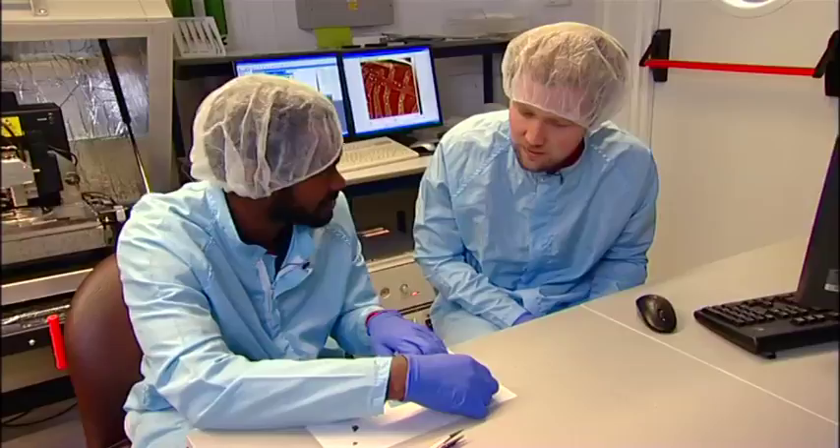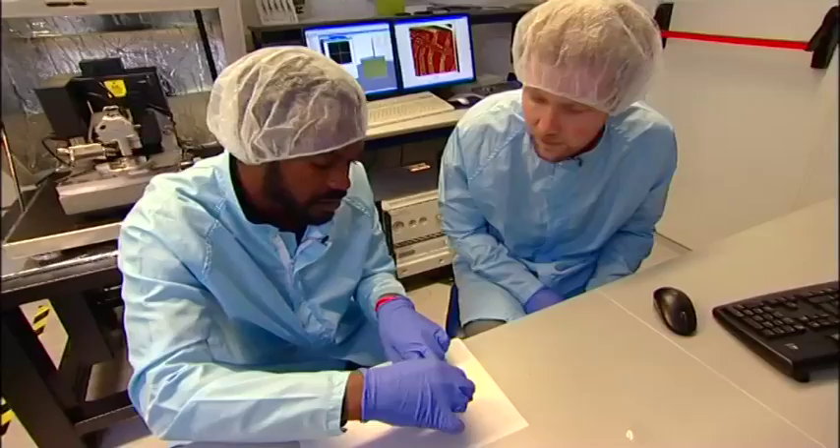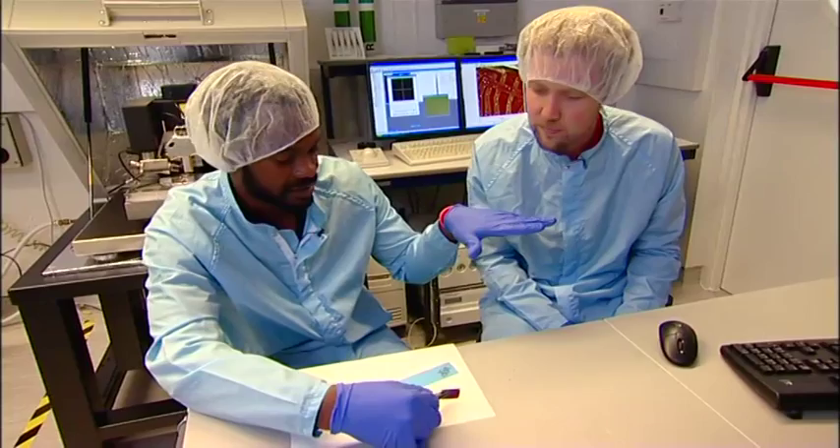So you just slowly remove the tape like that. And you can't really see it with the naked eye. What we would then do is transfer the sample to a microscope where we can have a closer look and inspect the surface.